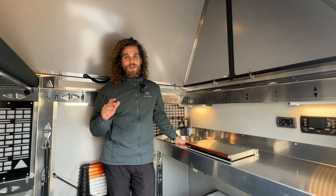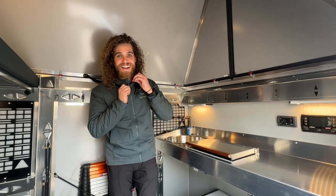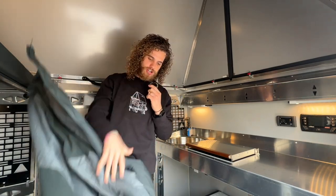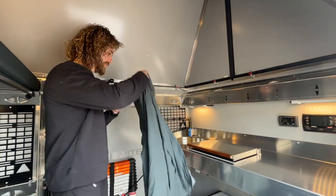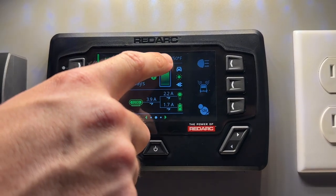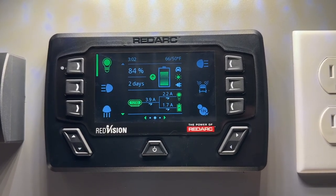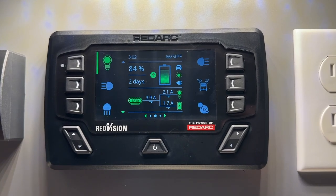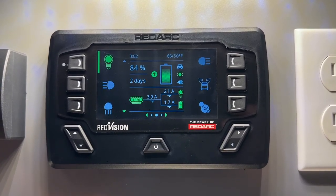It's been 30 minutes and it is toasty in here — I gotta take this off. It's gone up seven degrees since we left it 30 minutes ago. We started at 59 degrees internal and now we're at 66, so it's heated up seven degrees in 30 minutes, which is awesome.